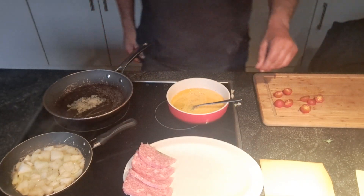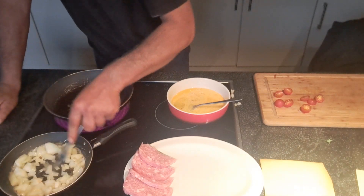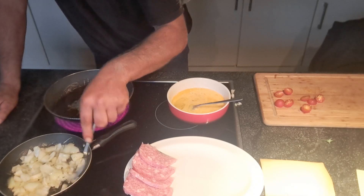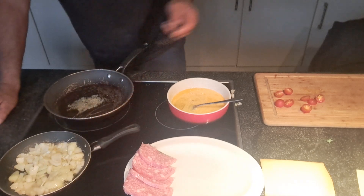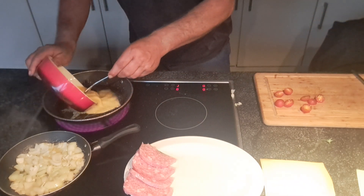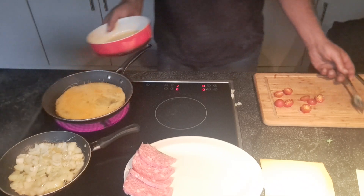Ready. Let them be eating good. It needs to become a little bit brown. I'm going to put my omelette.